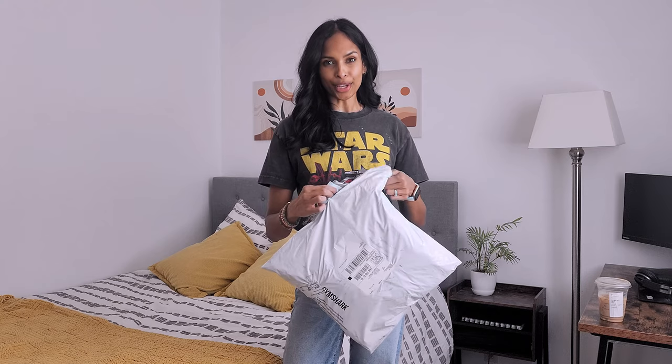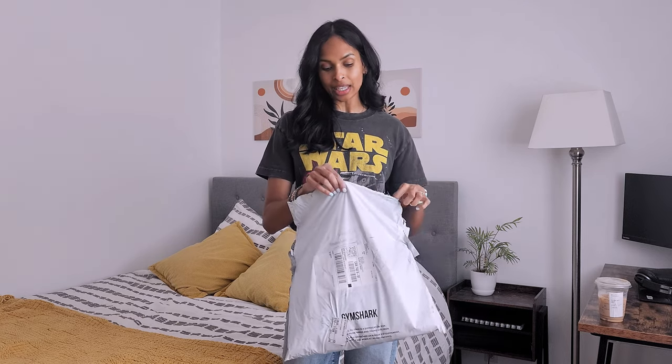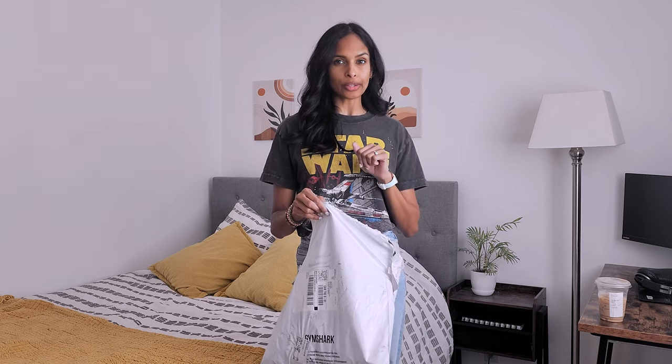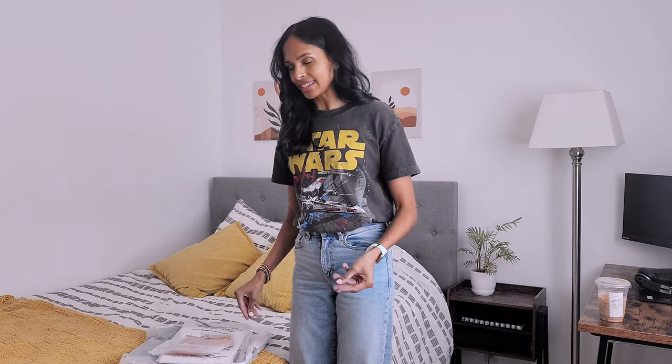I rarely buy anything regular price from Gymshark because they have pretty frequent sales going on. I think it's silly to buy things at regular price. The only thing you need to keep in mind is that the items you're purchasing are not final sale, because some sale items end up being final sale and I do not like purchasing those.